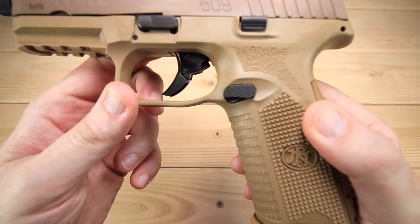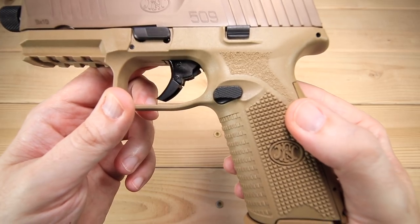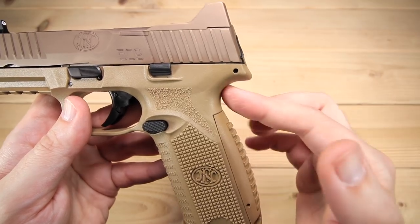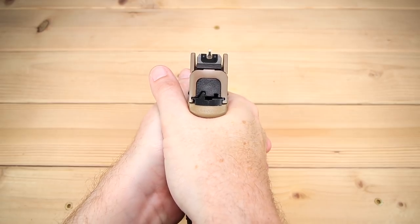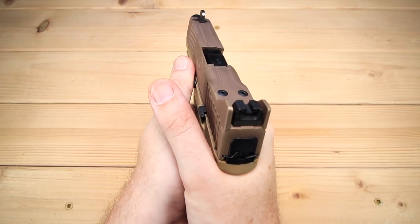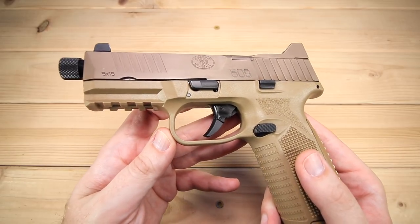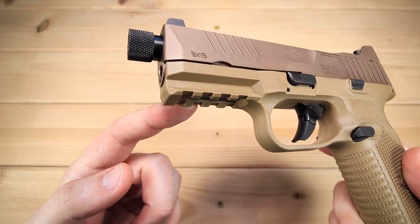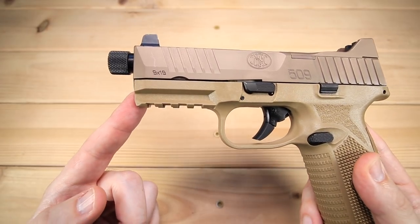There is a little bit of an undercut under the trigger guard — it's not much, but with a full-size duty gun you don't need it quite as much as you do on a subcompact. They've also cut up the back of the grip quite a bit — not really a beaver tail, but you can really get your hand up high on this thing, riding it pretty darn high, which keeps the bore axis lower. It also has an accessory rail for lights, lasers, and all that good stuff, and it's a really good size rail.